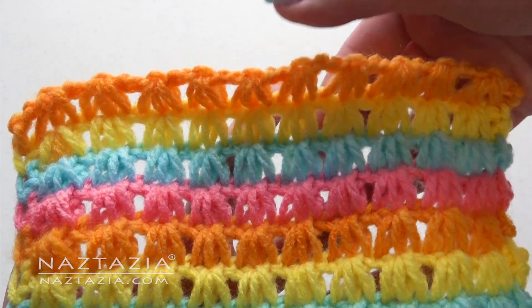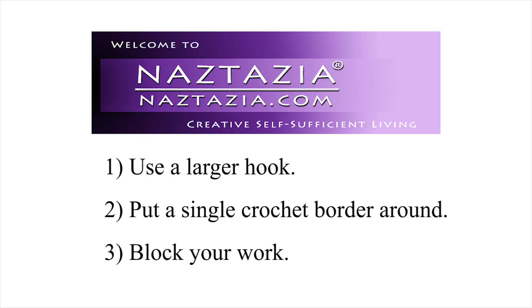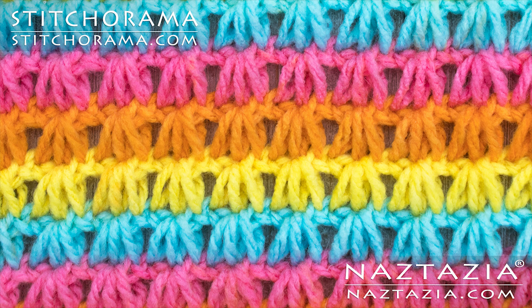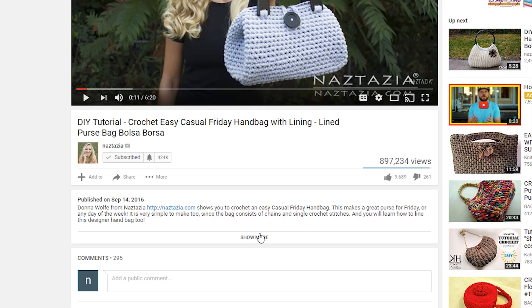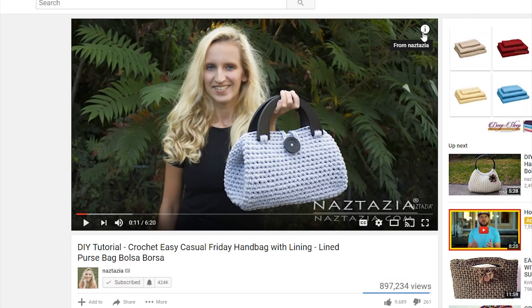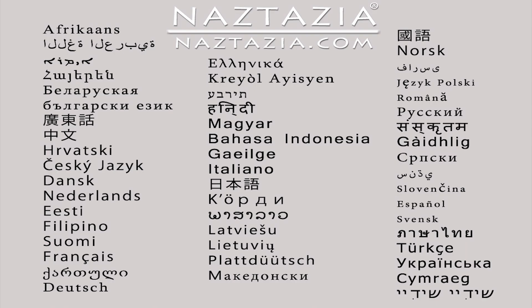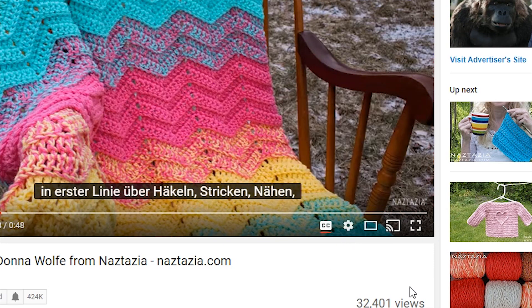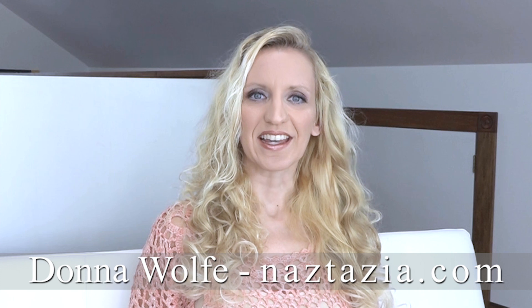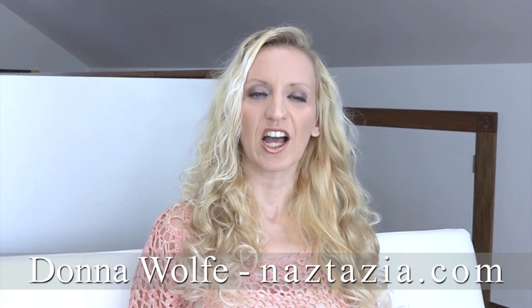Sometimes with Tunisian stitches your ends will curl a little bit — here are some solutions for that problem. And here's my finished Tunisian shell stitch. I hope this video has helped you. Please subscribe to my YouTube channel and like and comment on this video. Check out the video's description and the info button. This video has both closed captions and auto-translated subtitles. Please visit naztazia.com for more tips and tricks on creative, self-sufficient living.